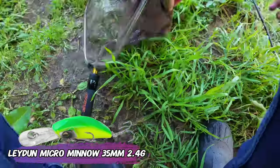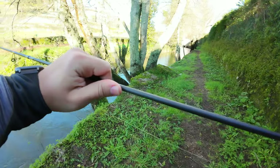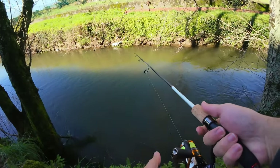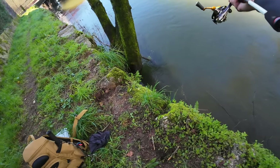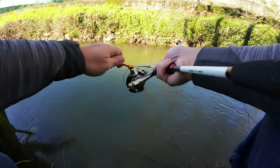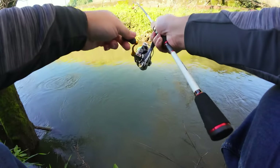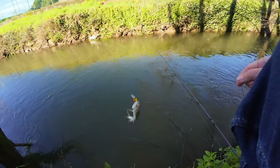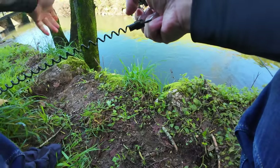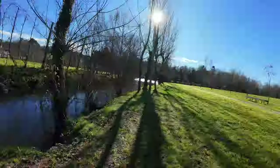After that I just resorted to the old faithful, the Lady Micro Minnow. Look at this angry little fellow! And after this the bites started to die off slowly but surely. I know I could go wherever I wanted, but the fish would not be biting as they were during the morning.